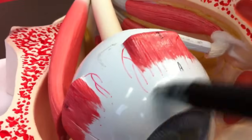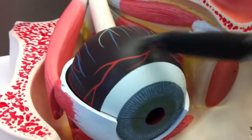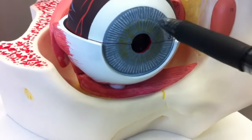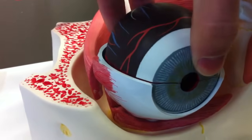We have the cornea, which is this clear outer layer, and then the topmost layer is called the sclera. We'll take that out here. The medial layer is called the choroid membrane, and it comes around to the front to form the iris with the pupil — there's a hole in the front.